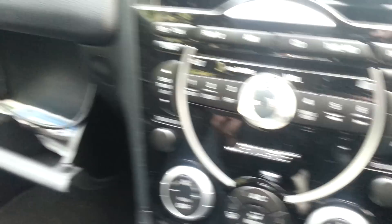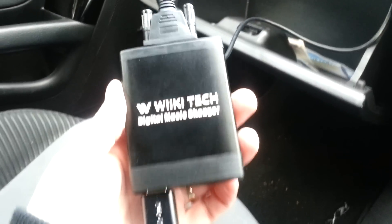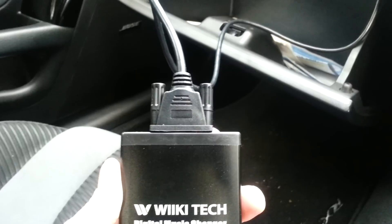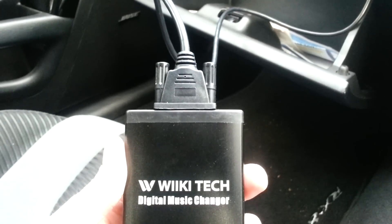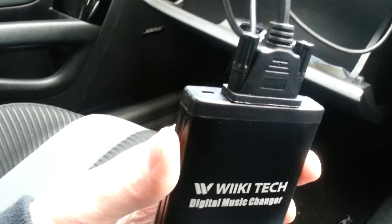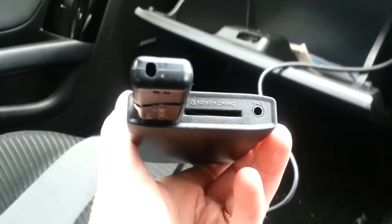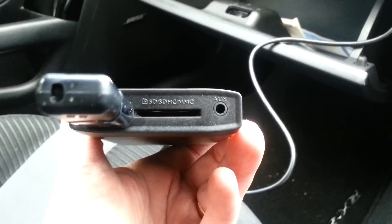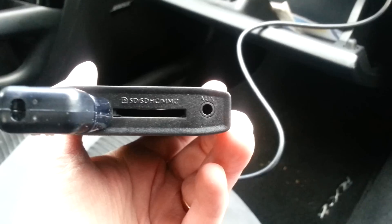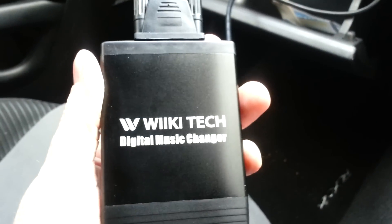Let's look at the unit itself. This is made by a company called Wikitech, and as you can see I'm using it with USB. The top comes with a detachable serial lead, unlike the Kinect 2 which is pre-wired and hardwired in. This means you can undo it and take it off. There's also an SD slot and an auxiliary slot, which will go into an iPhone or some sort of phone or MP3 player. The unit is very similar to the Kinect 2.